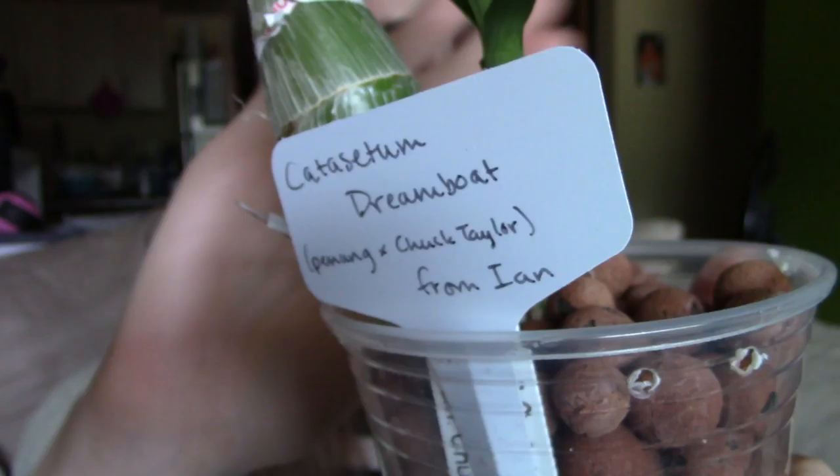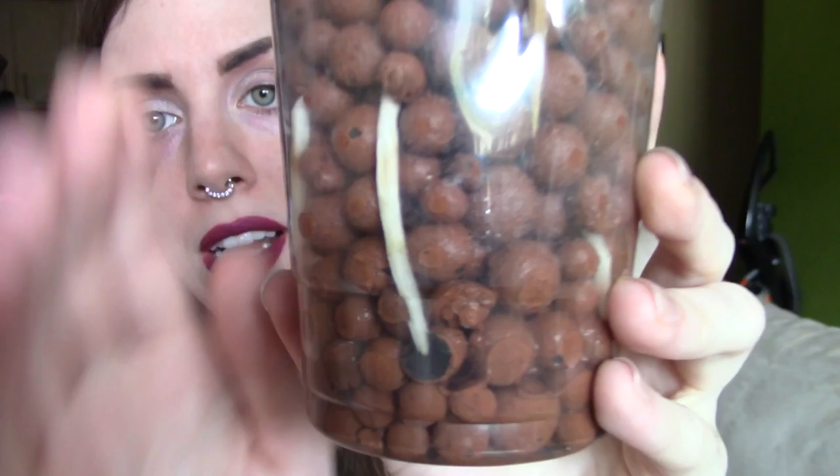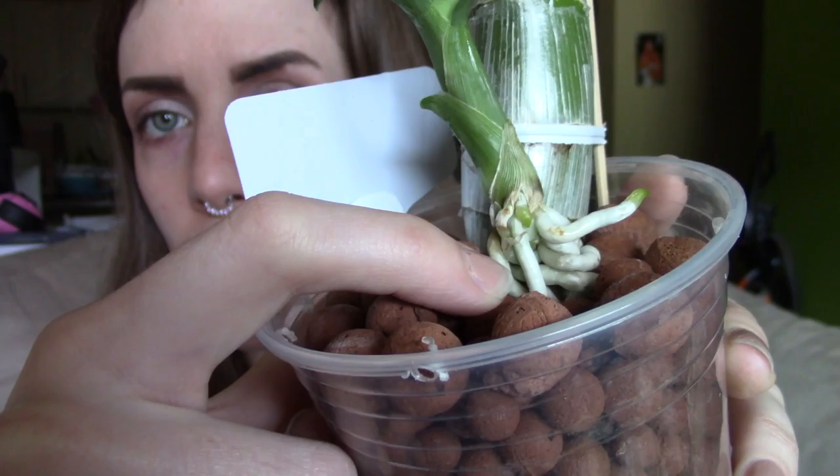Next we've got the Catasetum Dream Boat, that's Penang crossed with Chuck Taylor. This is another one from Ian — Ian sends me great orchids. This one I posted on my Facebook page about the root tips because they're just massively growing; this growth happened in the last few days, just poof. It's also doing this bizarre thing where the entire bottom of the growth has just burst out with roots, like an alien bursting from someone's chest. The pseudobulb started almost an inch lower, but the entire bottom has become a mass of roots, which is fascinating and also rather disturbing.